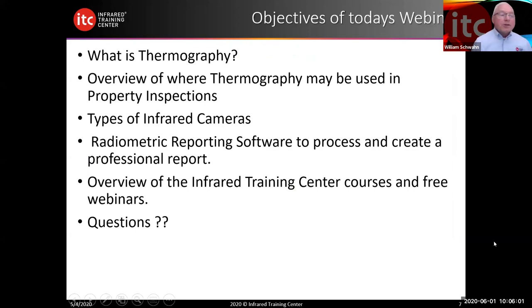So some of our objectives today: what is thermography? An overview of where thermography may be used in property inspections. Some different types of cameras. Radiometric reporting — what does radiometric mean anyway? We'll discuss that. Overview of the Infrared Training Center courses and free webinars. And then question and answers at the end.